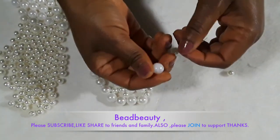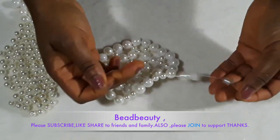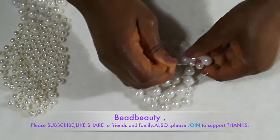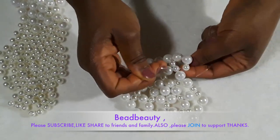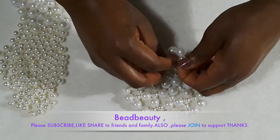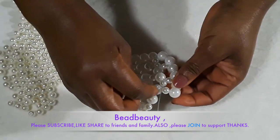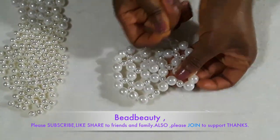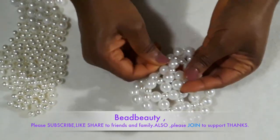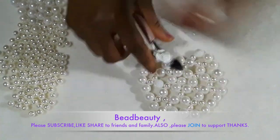I'm adding the same number of beads. Over here my line is short so I'm going to tie over here — nice and neat. Then I'm going to weave the rest of the line back into the bead. Make sure it's well secured enough before I cut it off. I'm just weaving the rest of the line into the bead and cut it.